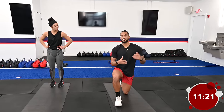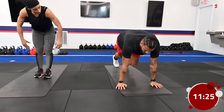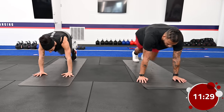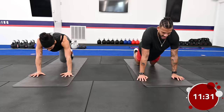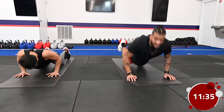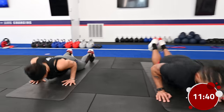Now we're going to incorporate our next exercise — something we did prior. We're turning it up a little bit: three mountain climbers on each side, and then three push-ups. It's one, two, three mountain climbers, then come down for one, two, three push-ups, and just repeat that for 45 seconds.